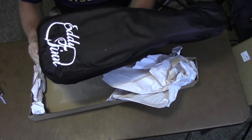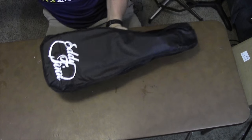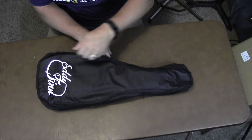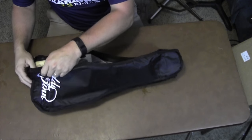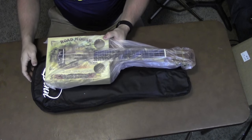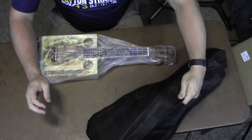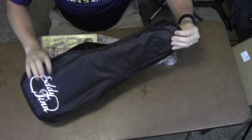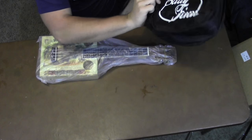We have an Eddie Finn gig bag inside this box. Set this aside. Okay, let's open it up. Ooh, nice. Okay, very nice. Little gig bag, strap, and a handle. The Eddie Finn logo. Set this aside.